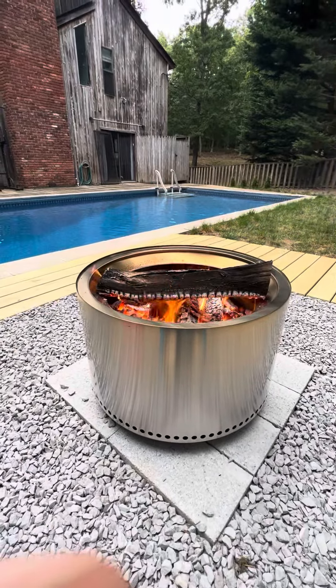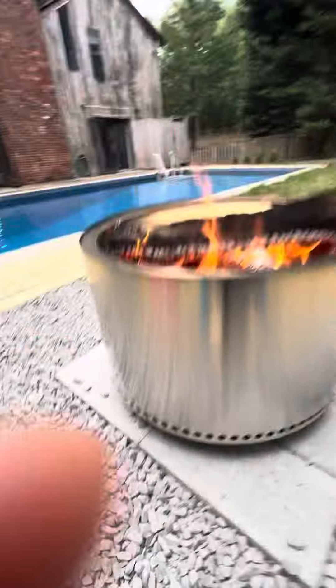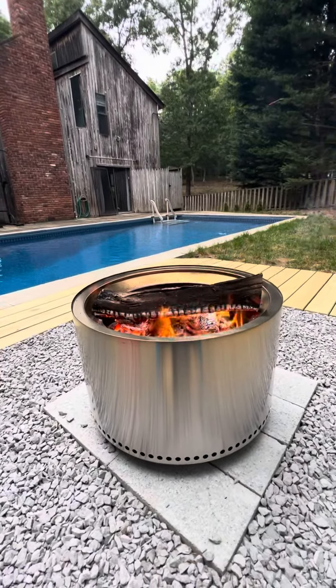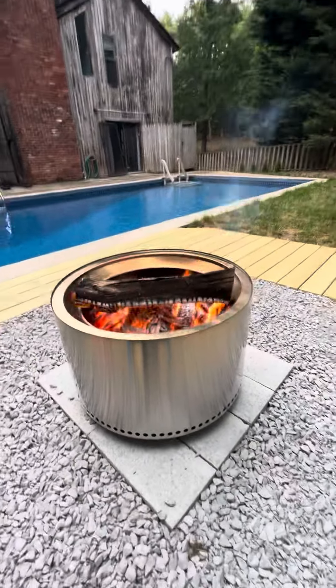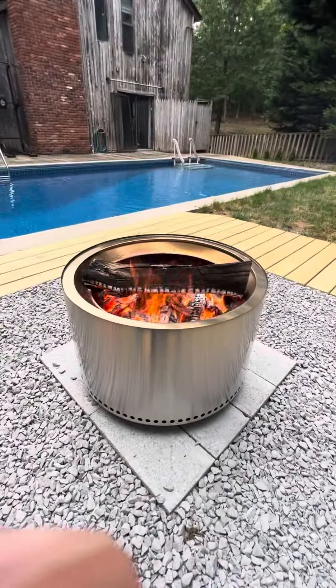This is just a cool, elegant looking fire pit and it's got the holes on the bottom, which is really a key factor in making it burn really effectively. That's it — my review. I am very happy with the purchase.